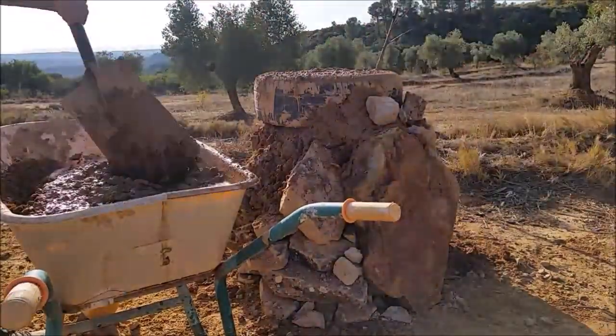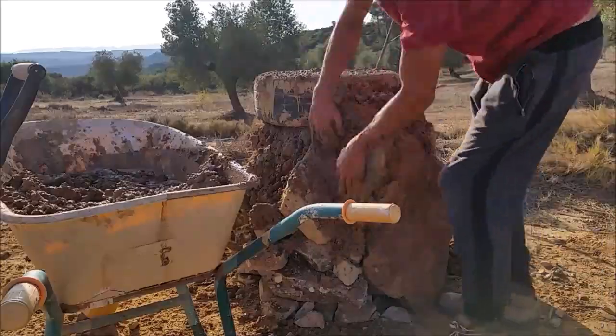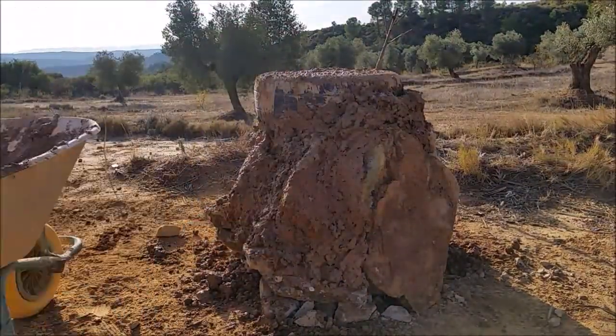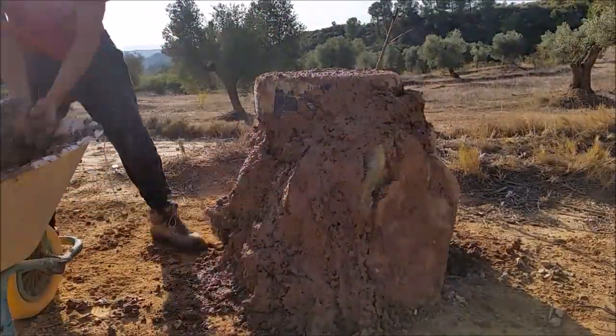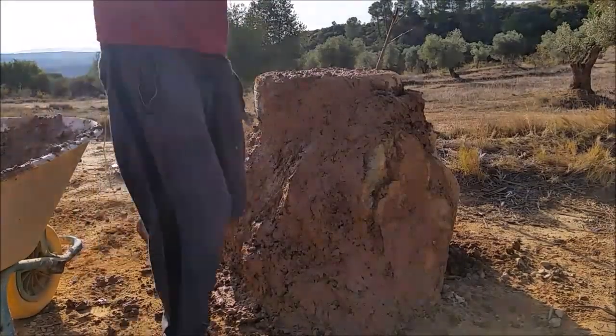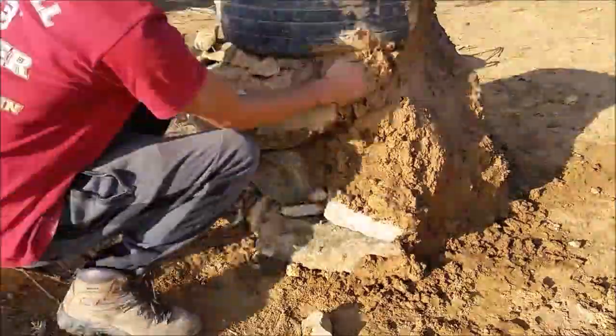I'm not sure what the majority of people agree on it being called. Either way, you're seeing me build it here. It took a few days to start and build this foundation and get it dry and level. As you can see, I added a tire in there just to add a little bit more height and width, and a nice level surface to start working with.